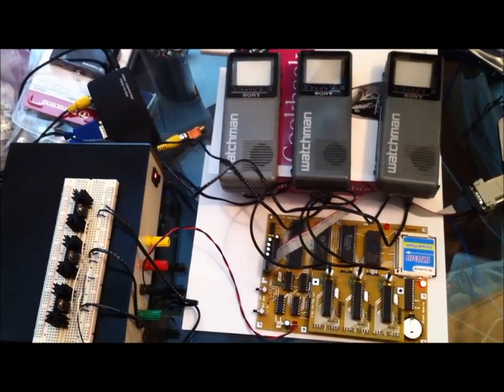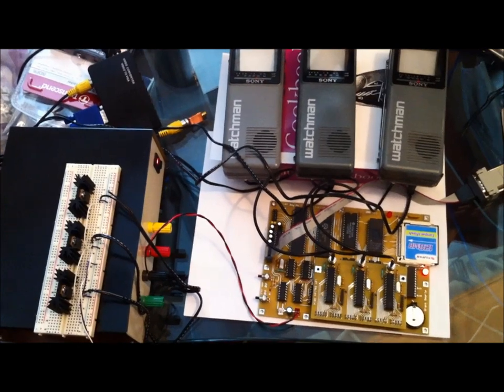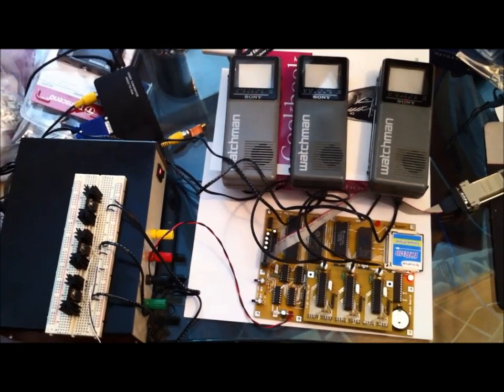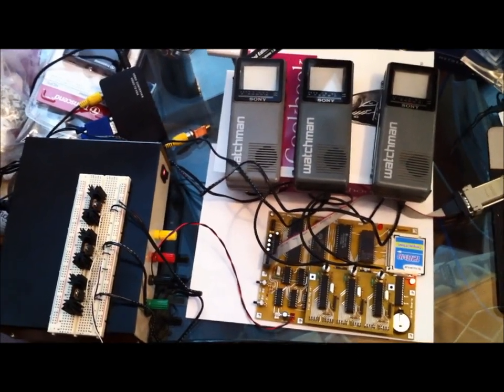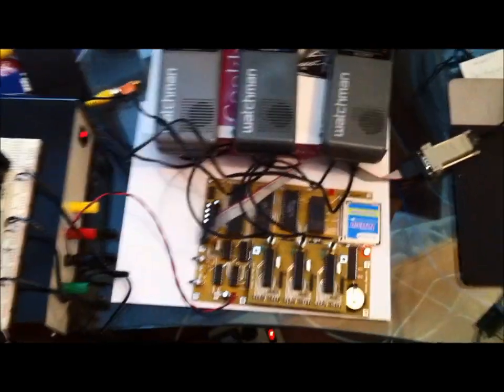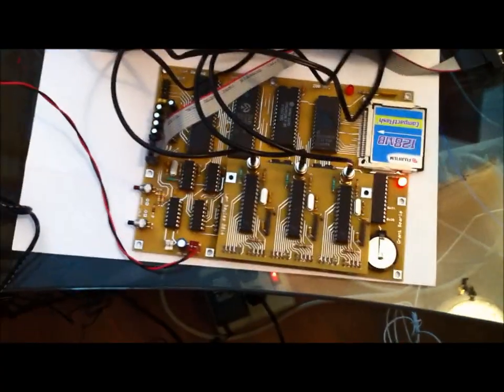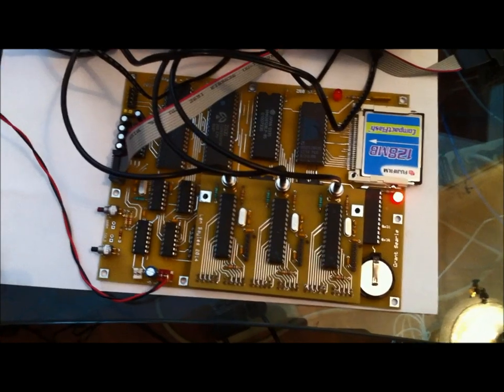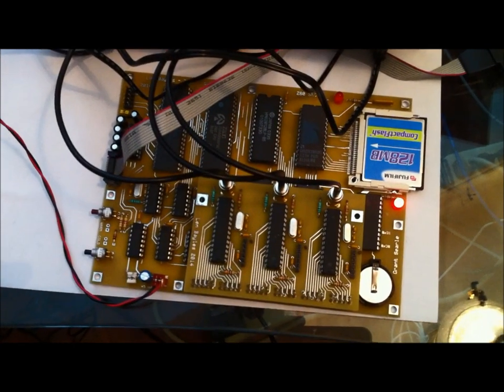Here's my new clock — an interesting collection of old retro technology mixed with some new retro technology. The main core is actually a little tiny single-board Z80 computer.